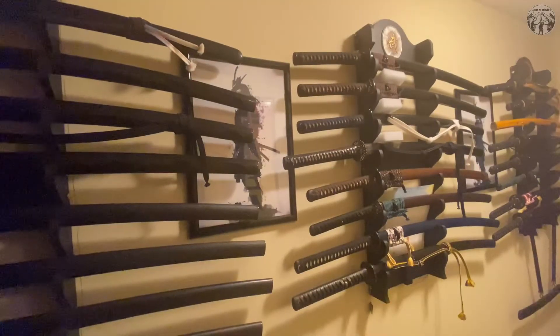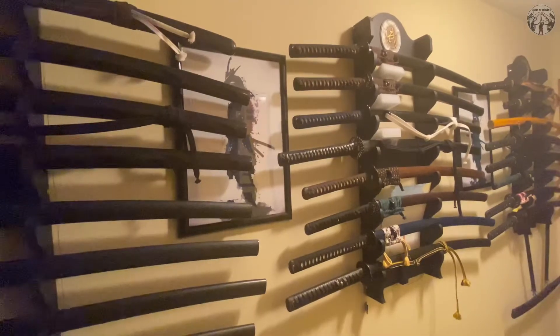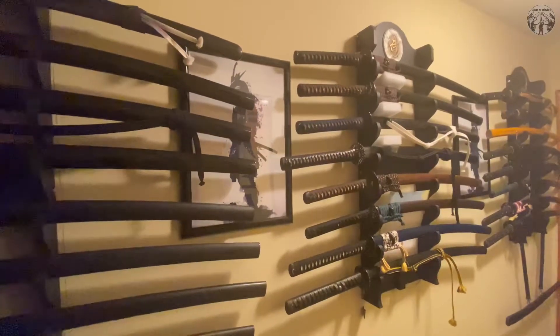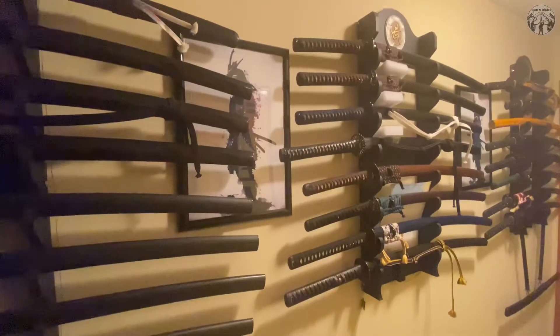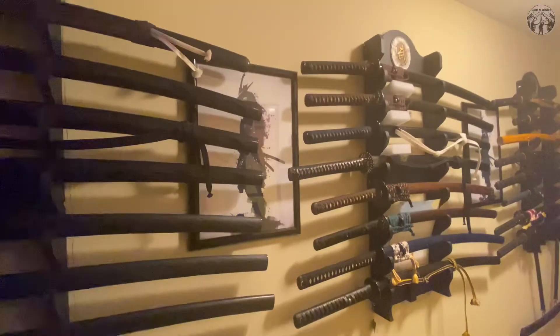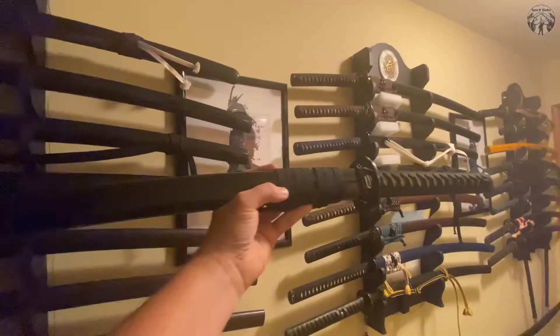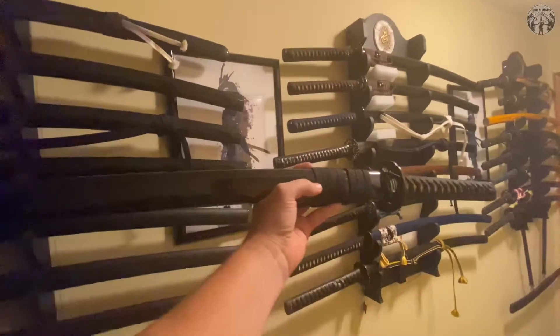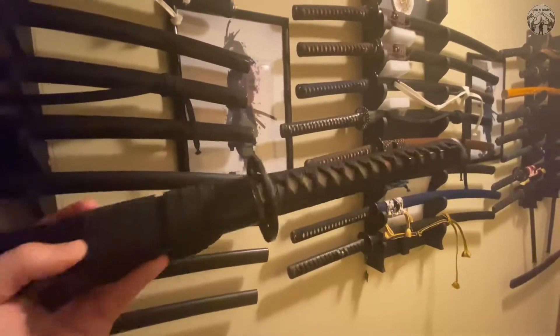What's up, my bladed brothers. So I got a confession to make - bought my first Cold Steel katana. I usually don't mess around with Cold Steel katanas because they're overtly tip heavy, but I got a deal and I was looking for something purpose built. So without further ado, let's get the Cold Steel Chisa on the table. Check this short fat boy out.